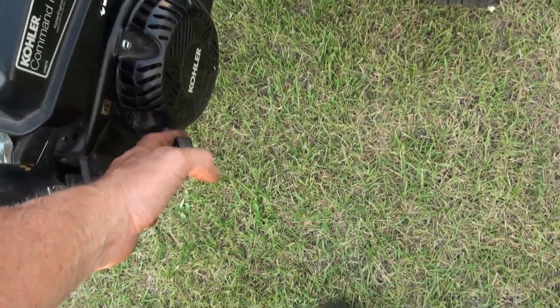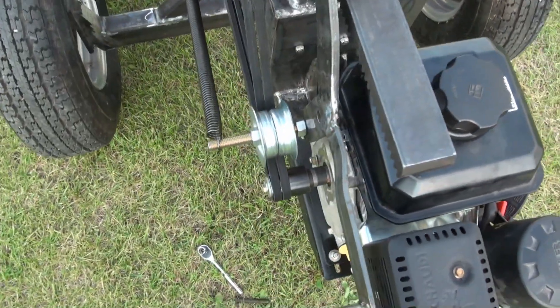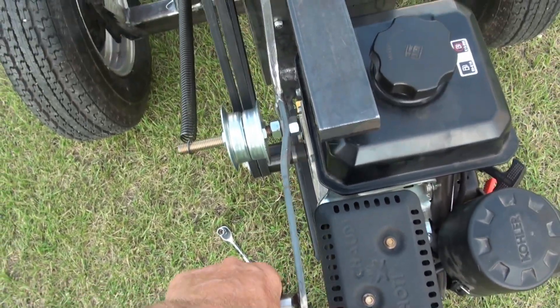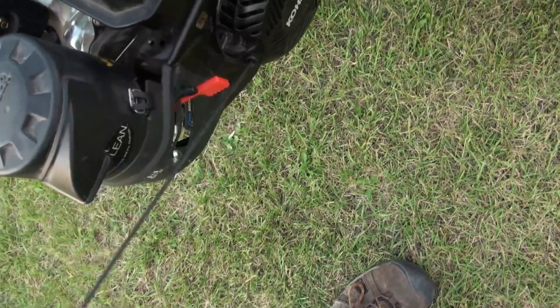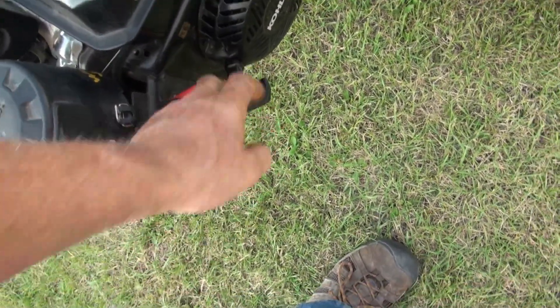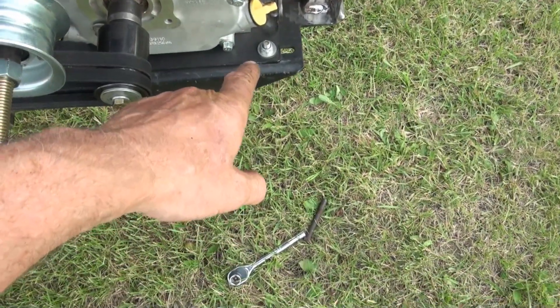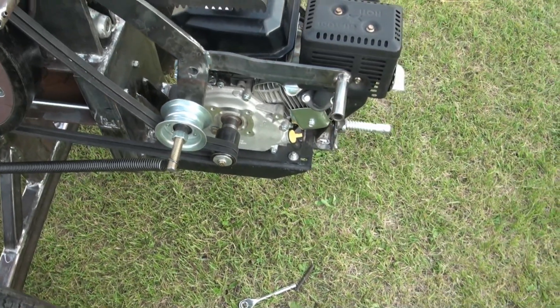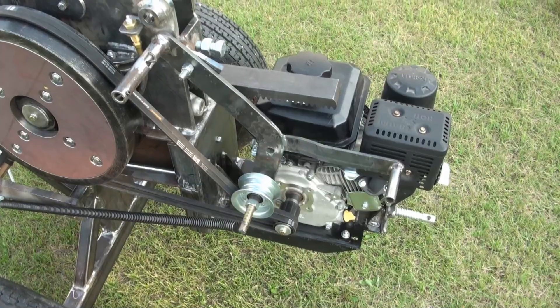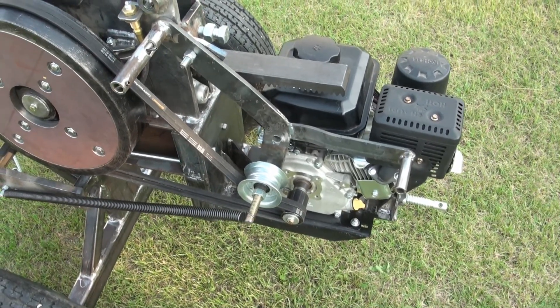The engine does pull over noticeably harder with the belts engaged. I've got two out of the four engine mount bolts in — it should rattle less now. There is a bit of a squeak somewhere; it sounds like a bearing.